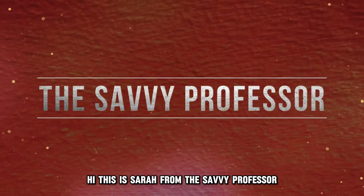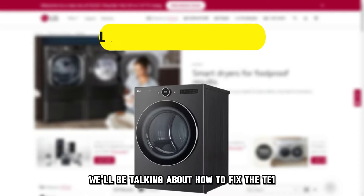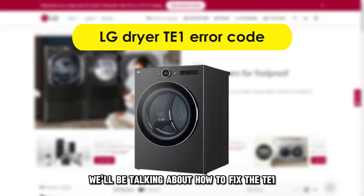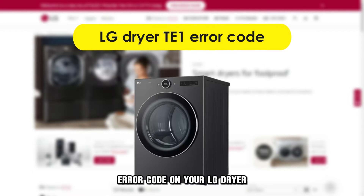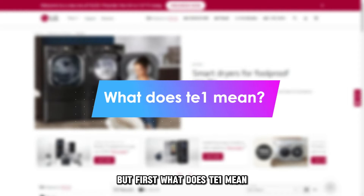Hi, this is Sarah from The Savvy Professor, and in today's video, we'll be talking about how to fix the TE1 error code on your LG dryer. But first, what does TE1 mean?